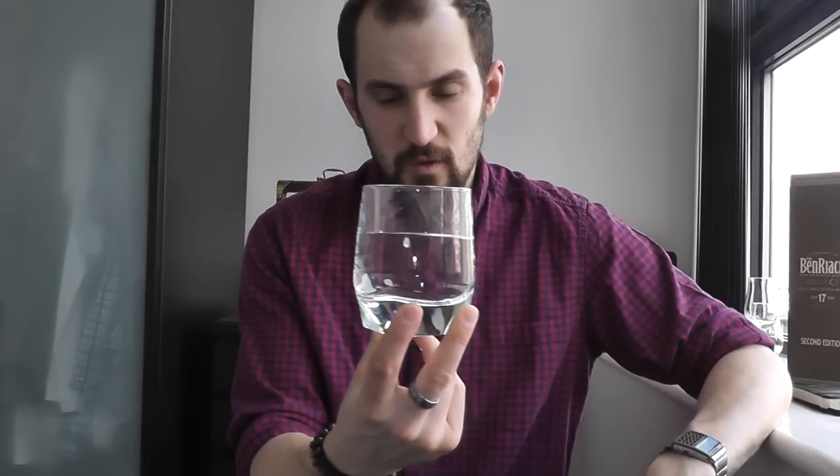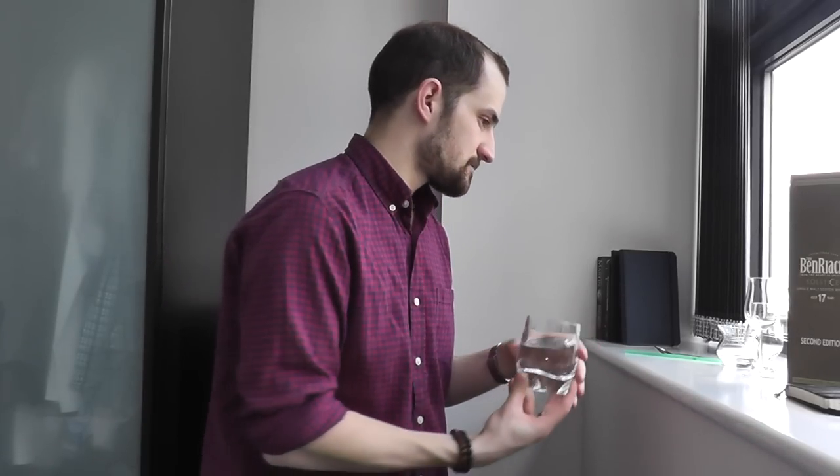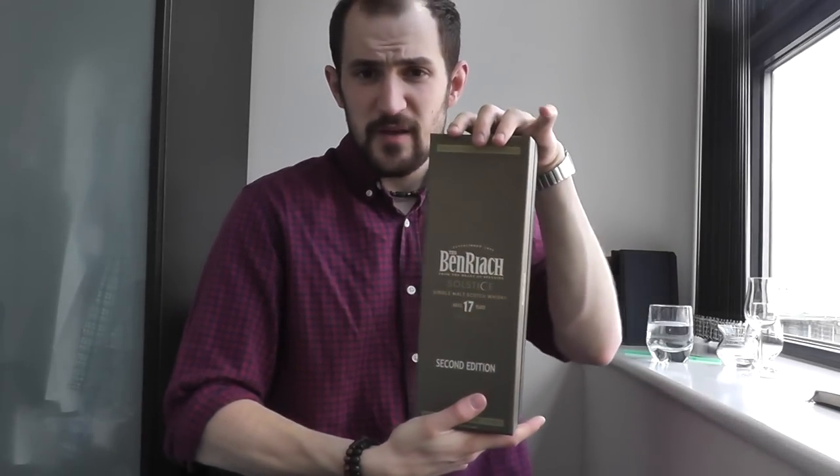If you just want to drink your whiskey rather than nose it, you can use a tumbler - I've got this one full of water for demonstration. Tumblers are fine for drinking, but if you want to nose and get the most out of the aromas, I'd use one of the other glasses.